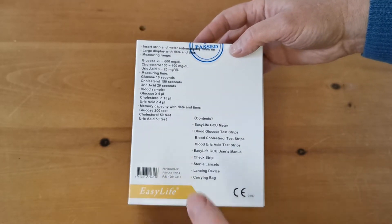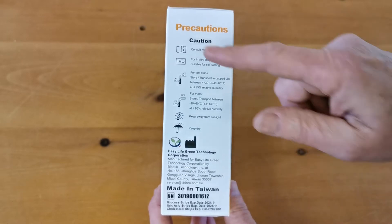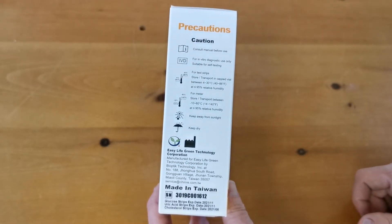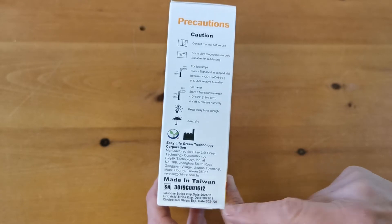The pack is barcoded on the back — if you're buying from Amazon, it will have a barcode specific to this product for the Amazon FBA. You'll also see the CE certification and IVD logos on the side. Note that the test strips in these starter packs do have expiry dates on them.